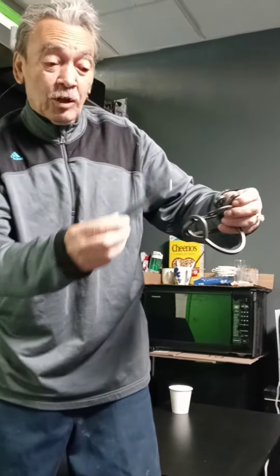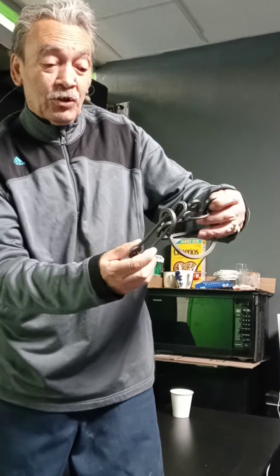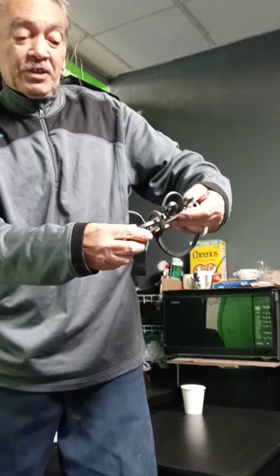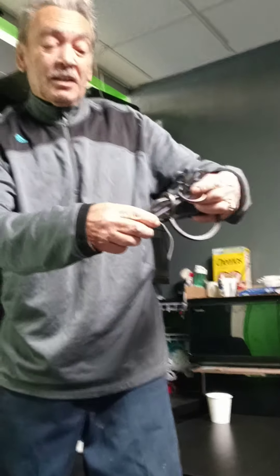And it's out. Oh, nice. To go back in, same hole. You go here, you go in the middle of the hook. You put the ring in the middle. You come out.